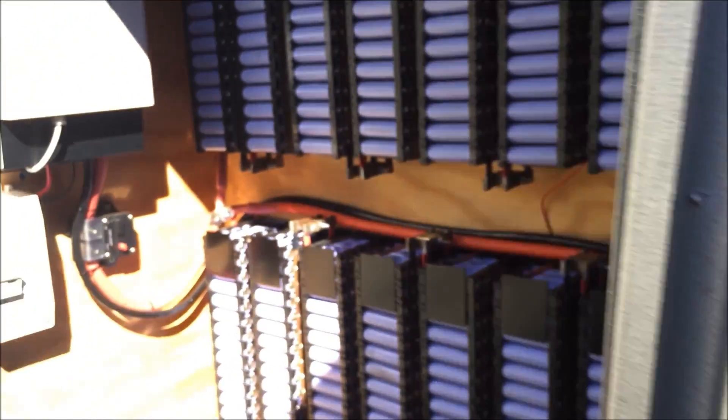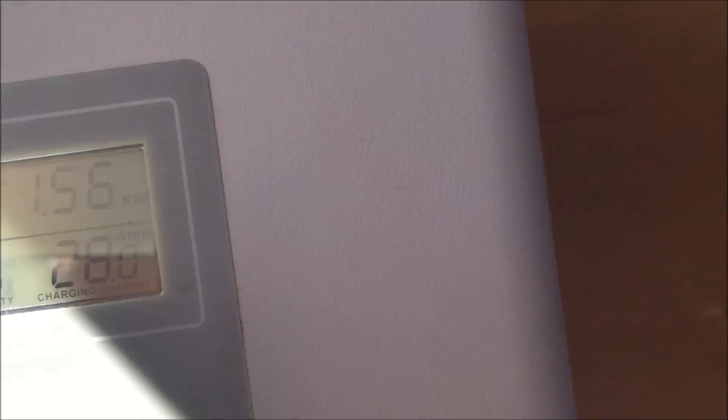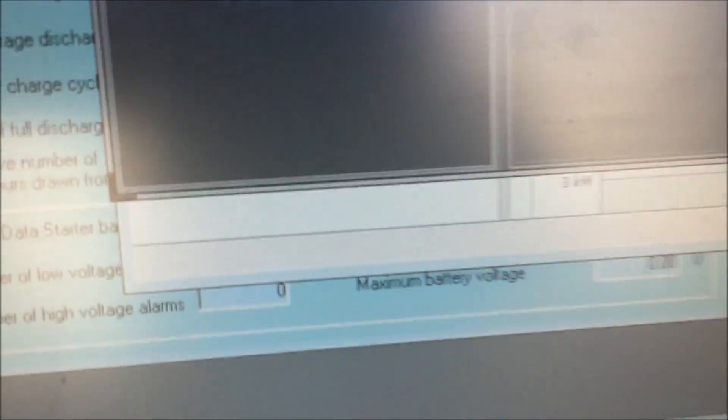What else have we got? I'm also going to move this. It's putting in 28 amps - you can hardly see because of the sun. So we've got 28 amps going in from there, and from those solar panels over there we've got another 15 amps, and all the rest is coming from the grid.